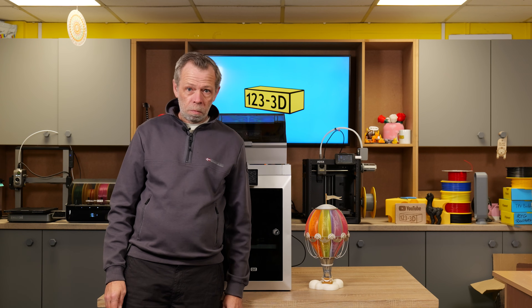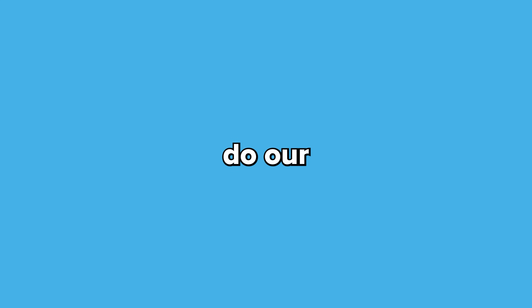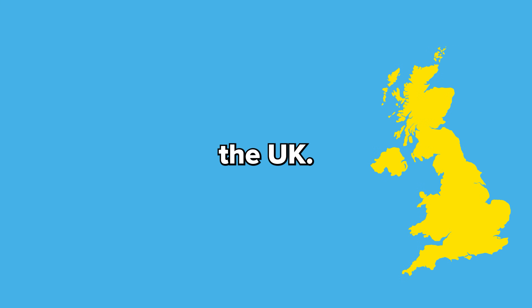As always, we aim to have the most competitive 3D printer prices on the market. If you see any of our printers being sold by a mainstream retailer for less, drop us an email using the link in the description and we'll do our very best to beat their price. If you're watching from outside the UK, check the description for links to our European 123 3D sister stores.